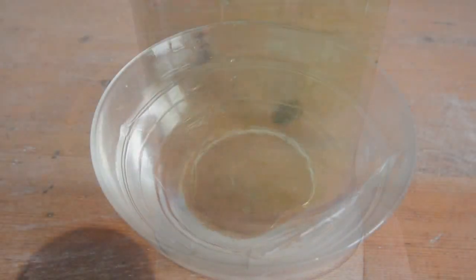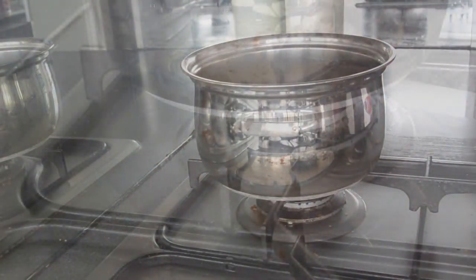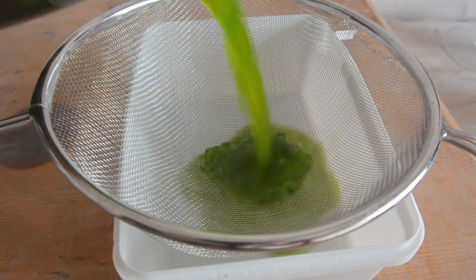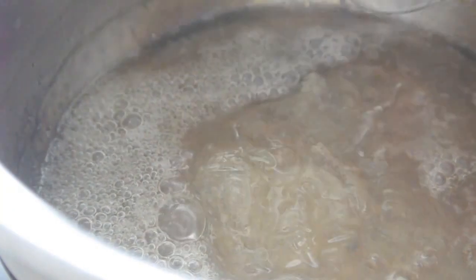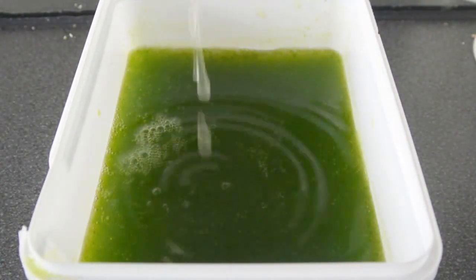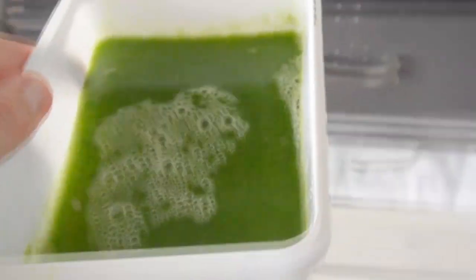First, soak some gelatin leaves in water. Then heat up the sugar syrup — the aim is to reduce the 200ml of syrup back to 150ml, so it's around 30 to 35% of the total 500 grams of sorbet ice. Strain the green mixture, take the heat off when it boils, add the gelatin into the sugar syrup, give it a quick stir to dissolve, add both mixtures together, stir, and put it in the freezer.